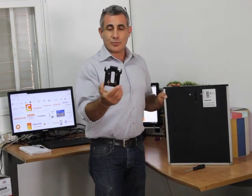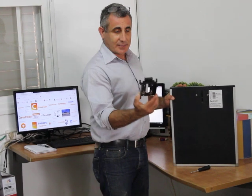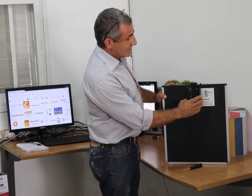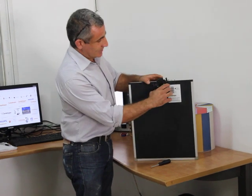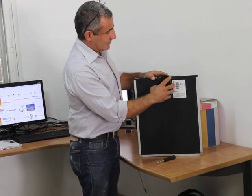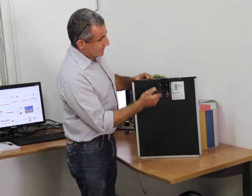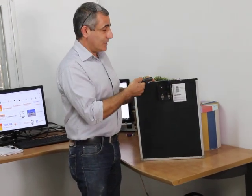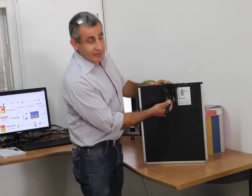First I will show this is a special made extraction tool made by Kerstrim. You place it here in the center, push it down, pushing down until it locks and then by pushing down it will open the shutter.